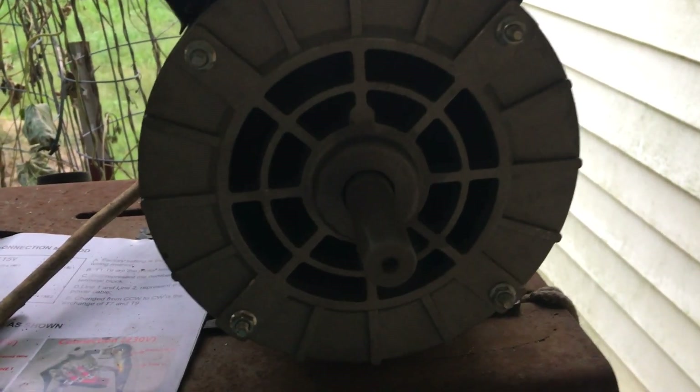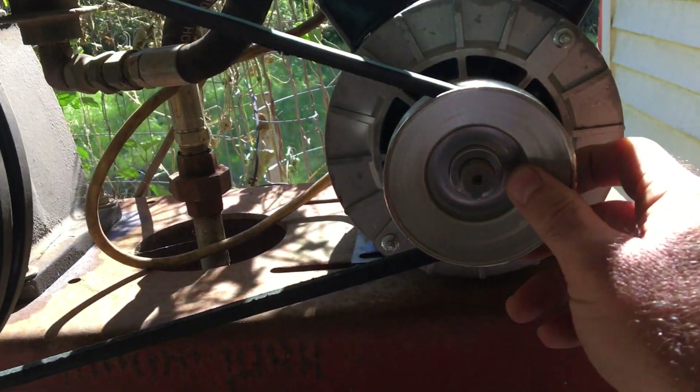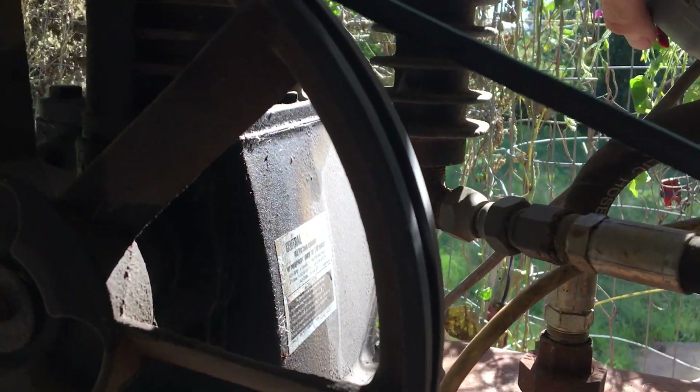Boom - she's whirring now! What it was - one of the crimp connectors wasn't making a good connection to the wire. It was crimped but I don't know - I changed the crimp connector and it took off. So we're good. Now let's get it hooked back up. Got the belt on, pulley on, everything tightened down.